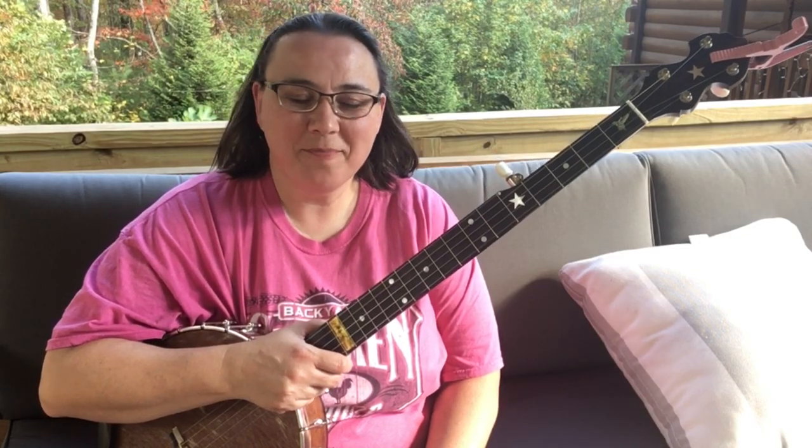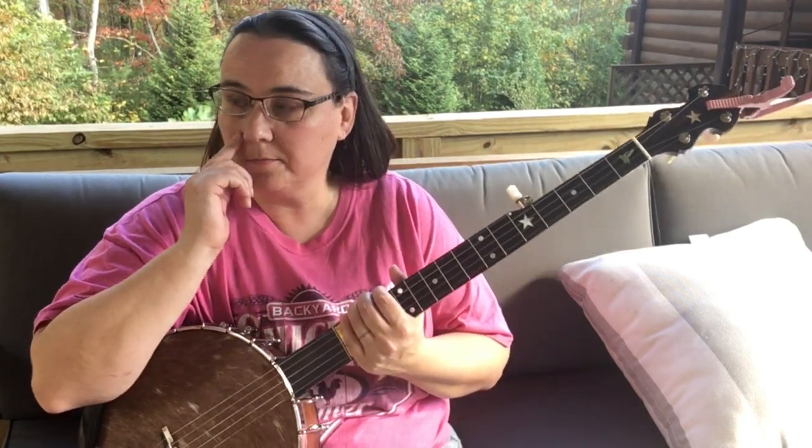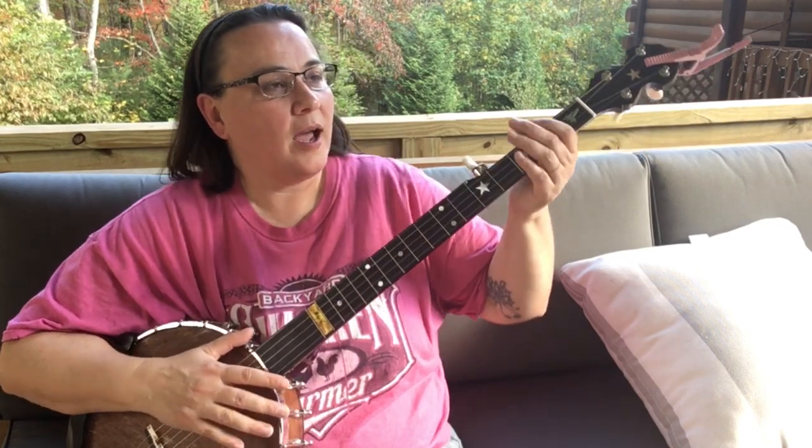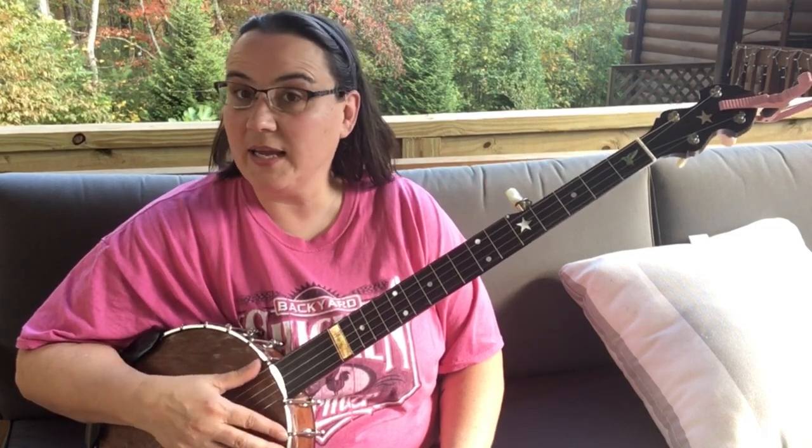Hey everybody, I hope you're doing well today. I'm going to talk about adding drop thumb into songs for a minute here. I have a lot of people ask me stuff about drop thumb and how to practice it and how to throw it into songs.